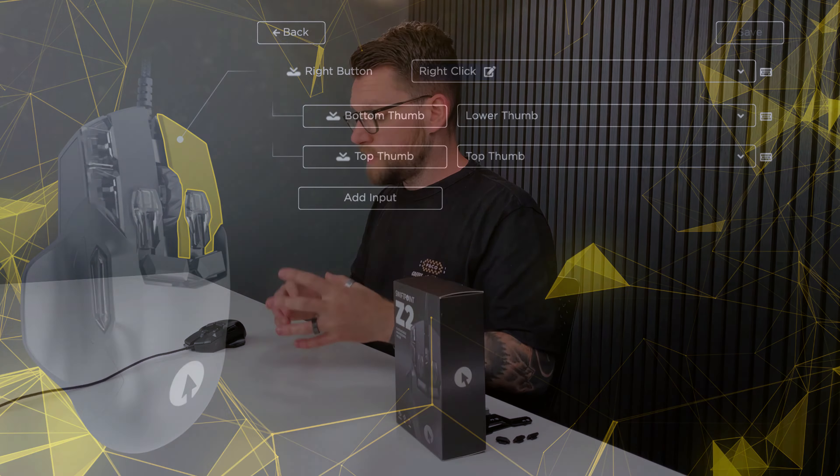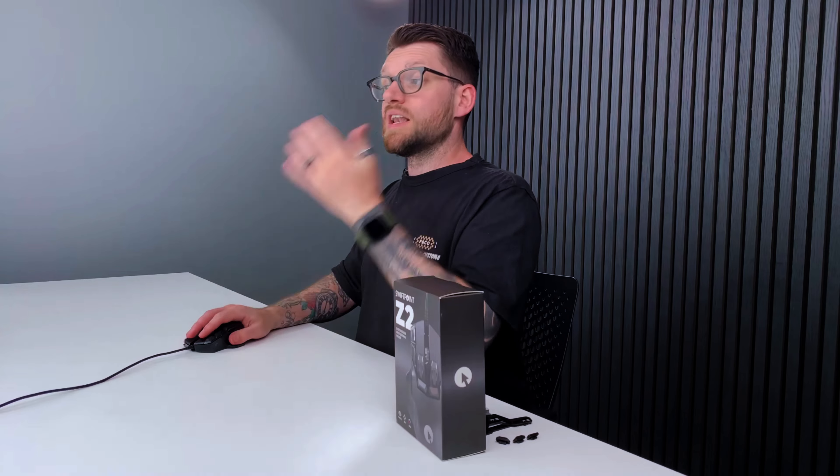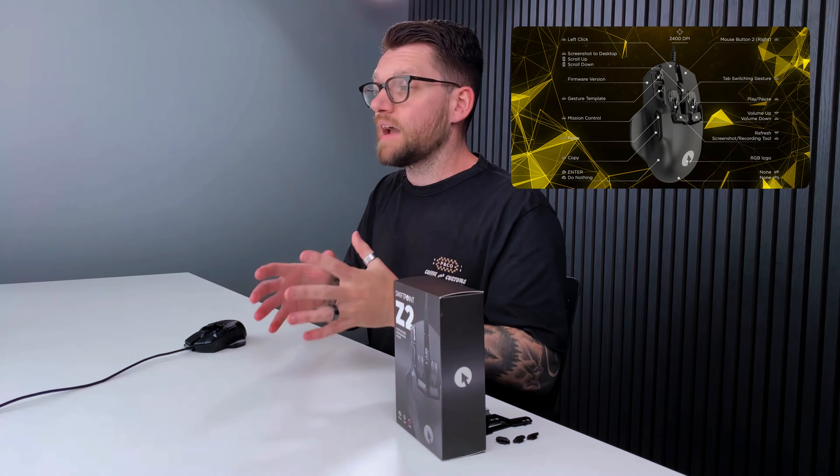One powerful feature to highlight is input nesting. You may be familiar with HyperShift and G-Shift, which make you press one button to switch into another profile layer and press again to switch back. With the SwiftPoint Z2, you can program all your actions, strings of actions, and most used commands to any button and have them activated at any moment. For example, you can assign a string of actions beginning with the right-click button to the lower or upper thumb button, and once you release right-click you're instantly put back to your original profile.